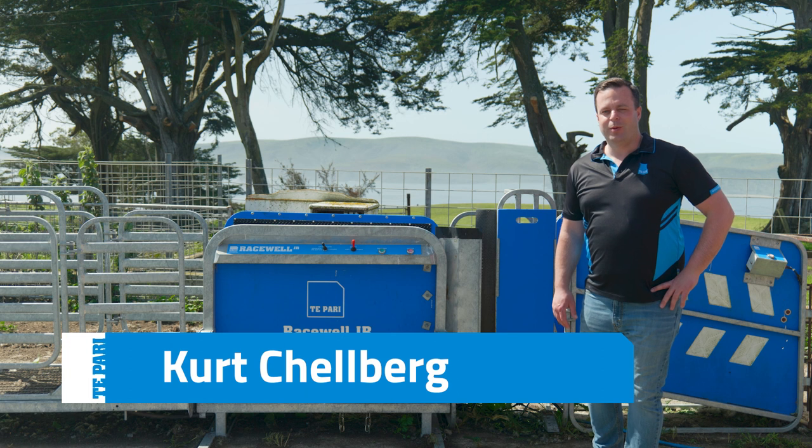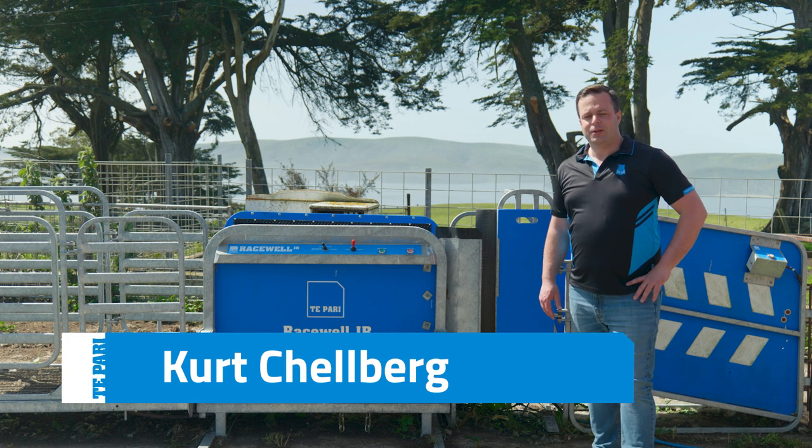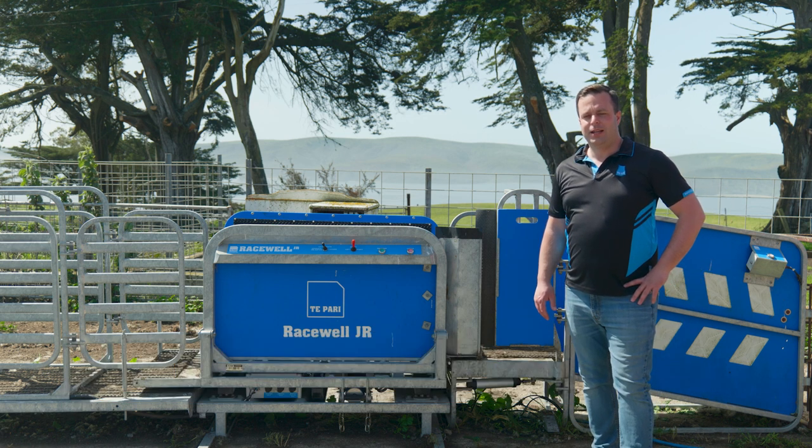Hello, I'm Kurt Chalberg with TAPAR USA. We're centrally located here in the States in Minneapolis and we deal directly with our sheep producer customers here in the US from that location.